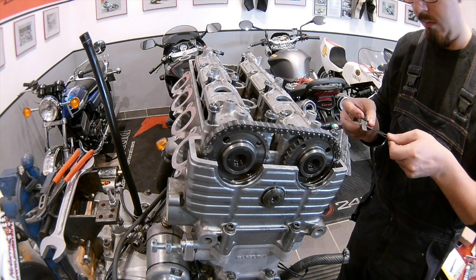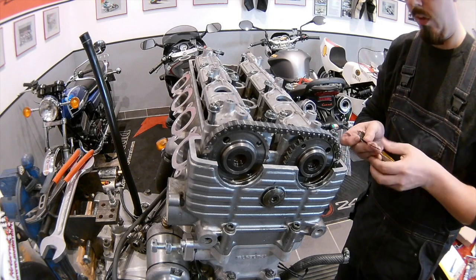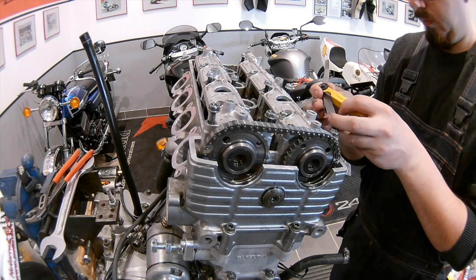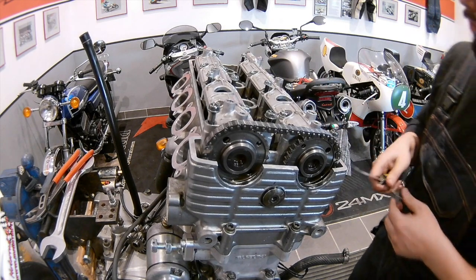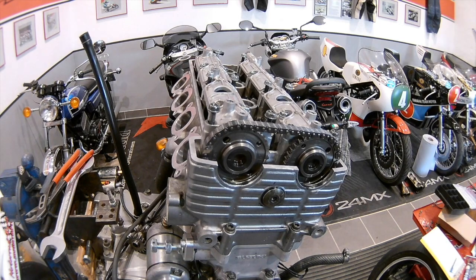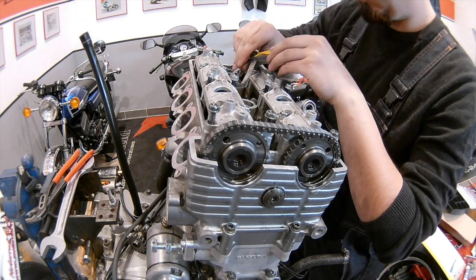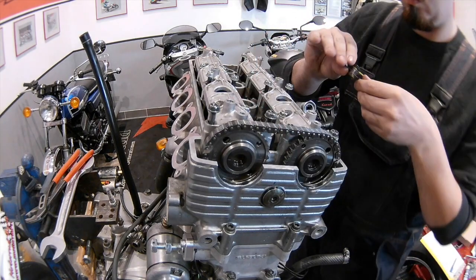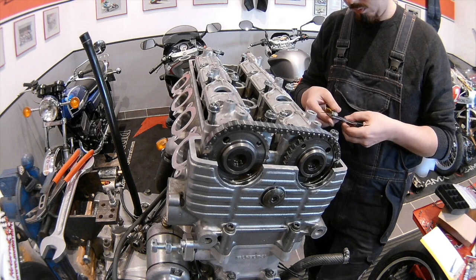There are two measuring positions for this motor. The first is the cam position described in the manual when you install the cams — you are in TDC for the first cylinder, and then you have half of the valves ready to measure. After that, you need to crank the engine: turn the crankshaft one full rotation, 360 degrees, which results in a 180-degree turn for both camshafts. Then you have the second measuring position where you can measure the other half of the valves.